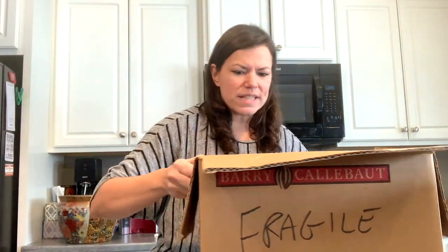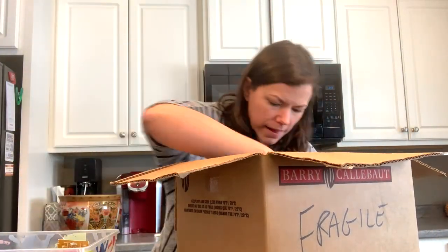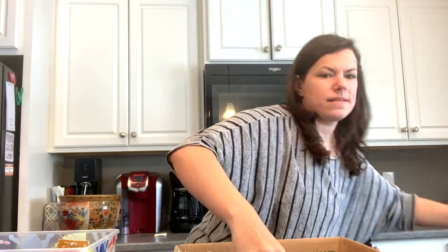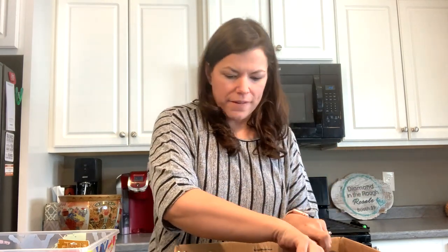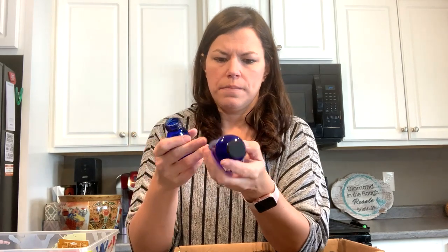Oh, this is fun — a couple of boxes in a box! We have a couple of little cobalt bottles. This says Emerson Bromo-Seltzer — Emerson Bog Corporation, Bromo-Seltzer. Those are cool, I love cobalt.